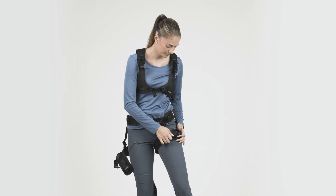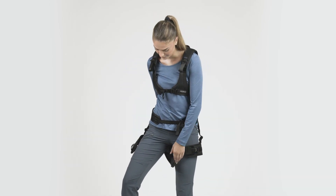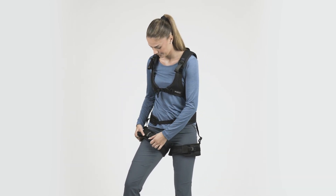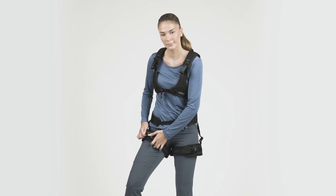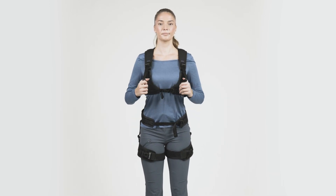When activated, the LiftSuit provides back and hip support during forward leaning and lifting movements. As you can already see, using the LiftSuit is easy. With a bit of practice, it can be donned, adjusted, and used in 30 seconds.